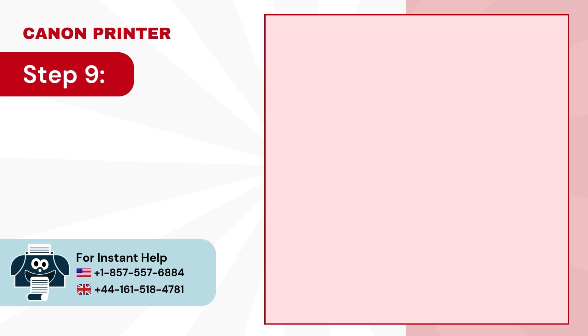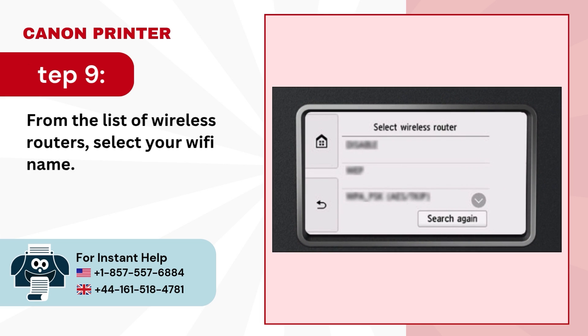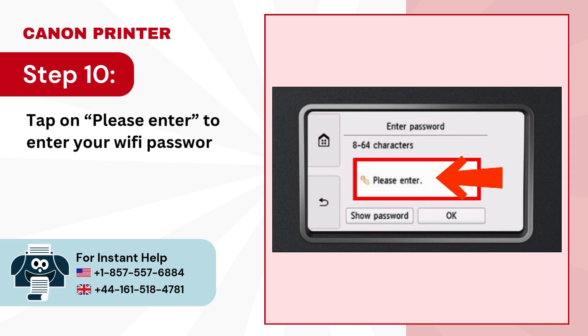Step 9: From the list of wireless routers, select your Wi-Fi name. Step 10: Tap on the field to enter your Wi-Fi password.